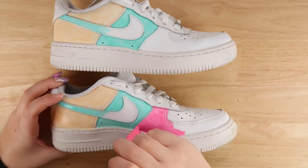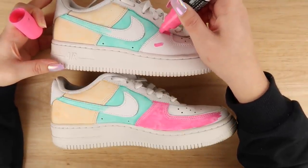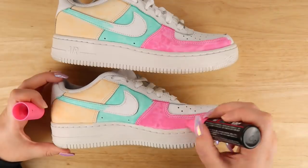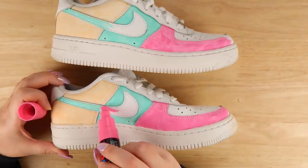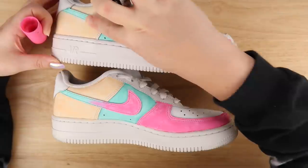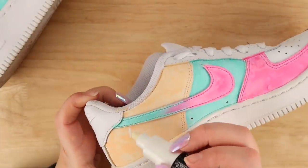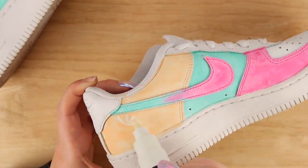Then I thought it would be really cool to have a gradient of pink to blue on the tick, and as the pink goes around the shoe it would flip colors — pink on one side, blue on the other, with a gradient around the front. I was a bit scared because Posca pens are difficult to blend, but I used my finger to blend them together and it really worked. I built up the colors in lots of layers because I wanted them to look spray-painted rather than blotchy.